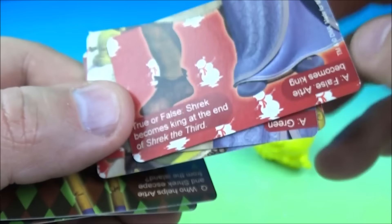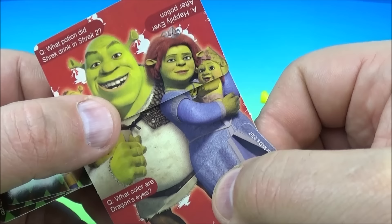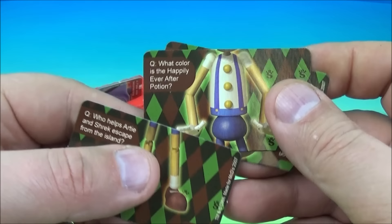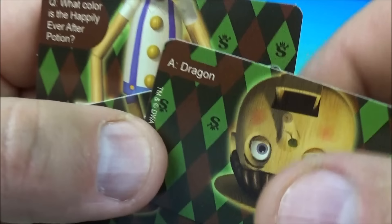The answer is Prince Charming. And on the back we have the Shrek family — the babies and Fiona and the little Ogre babies. Oh, they're so cute. And the other matchup is Pinocchio. Let's read a question from Pinocchio: In Shrek, what is guarding Princess Fiona in the tower? It is a dragon.